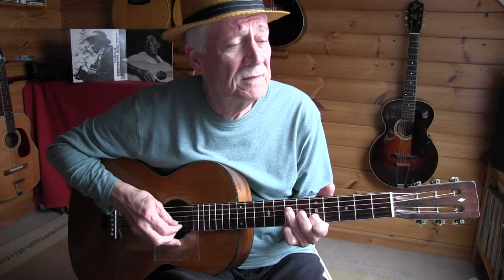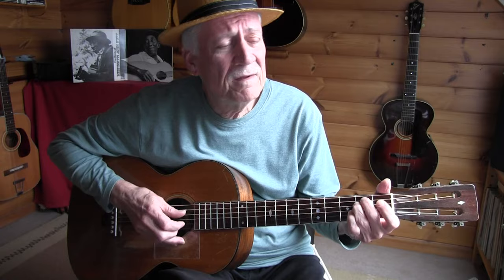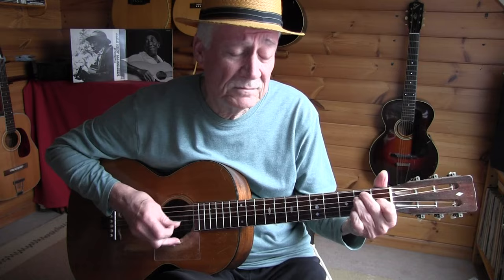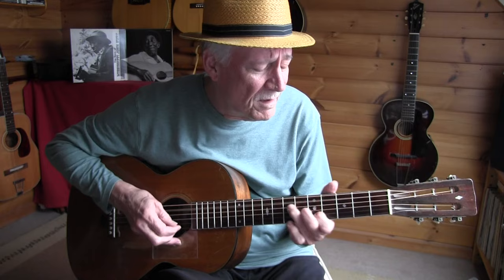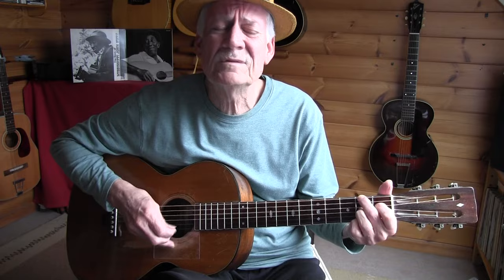Woke up this morning, about a break of day. Woke up this morning. I hugged the pillow where my baby used to lay. The girl I love, give me the blues and gold. The girl I love, the girl I love, give me the blues and gold.